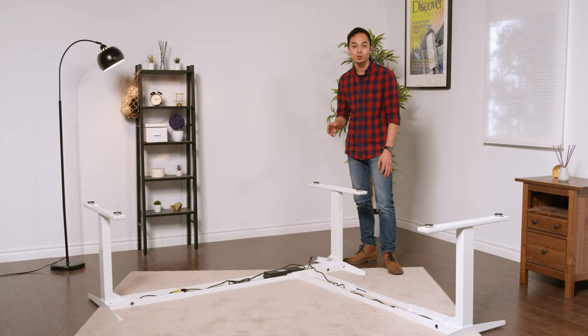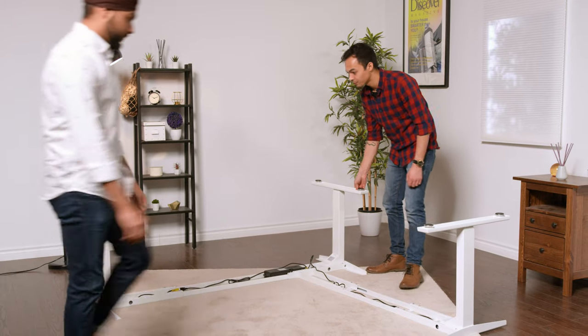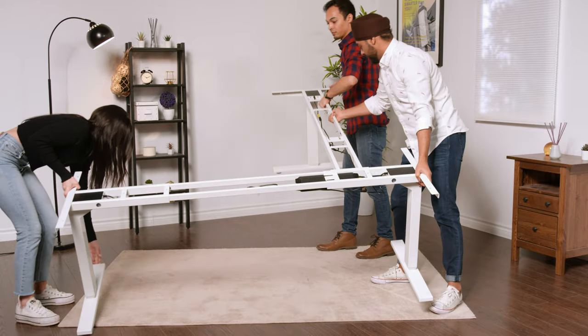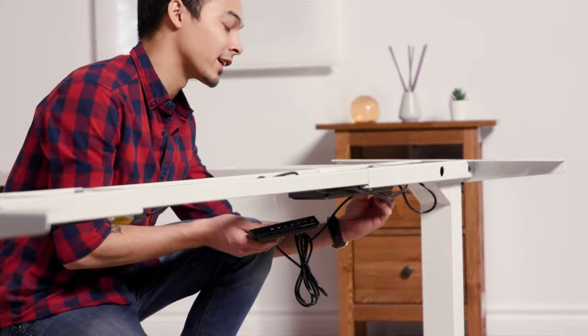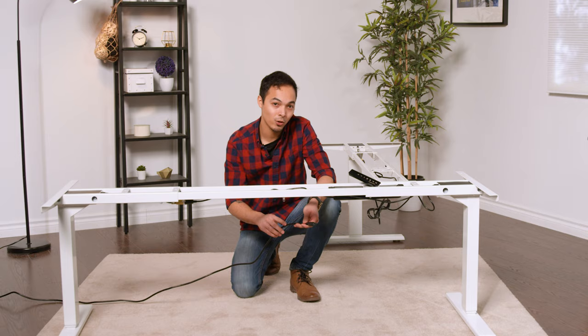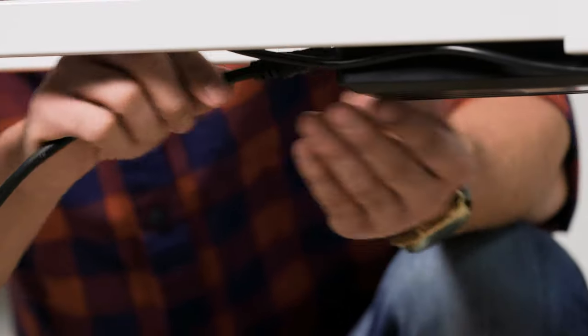We recommend getting two additional people to help flip the frame over. We'll be connecting the remote control as well as the AC power, and afterwards placing the tabletops and raising them so we can attach them to the frame. Take the included remote and plug it into the HS port — when plugging it in, you should hear a slight click, which ensures it's firmly secured to the control box. Take the AC power cord and plug it into the AC port on the control box, on the opposite side from where all the legs are connected.